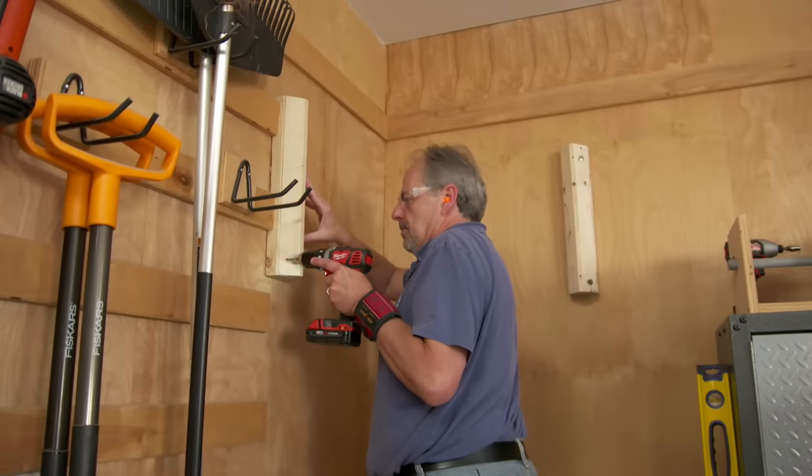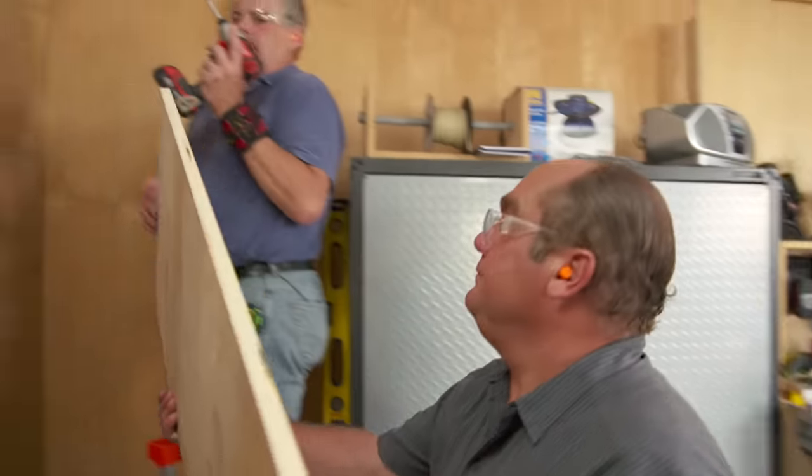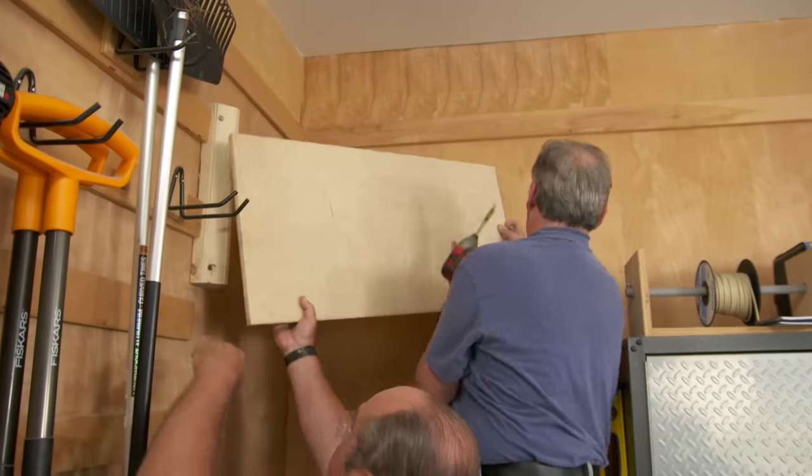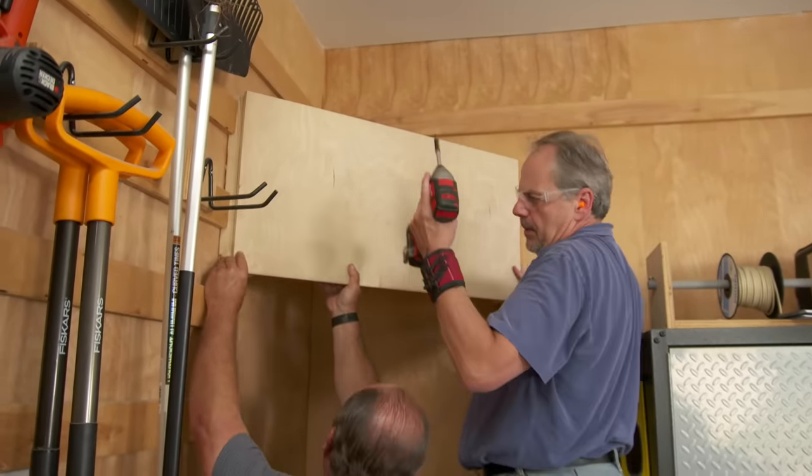What I'd like you to do is build a base that'll put the unit at 45 degrees from the corner. That'll also help us with our clearance requirements.